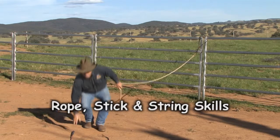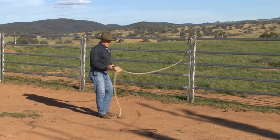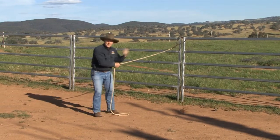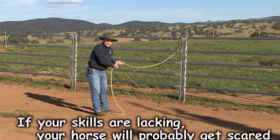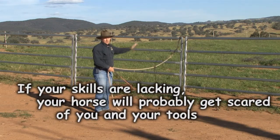Let's see now if we can put our stick and string into play. One of the biggest things is that people have trouble pulling the rope through and holding the stick. If you're bringing your horse towards you and you're swinging the stick and dropping it and fumbling it as the horse comes in, when you're first starting the horse is going to get scared and probably run out to the side or back off.